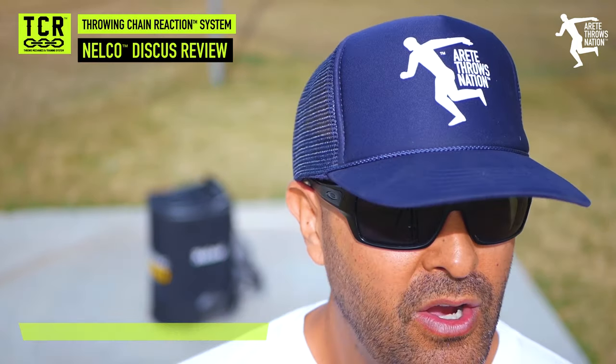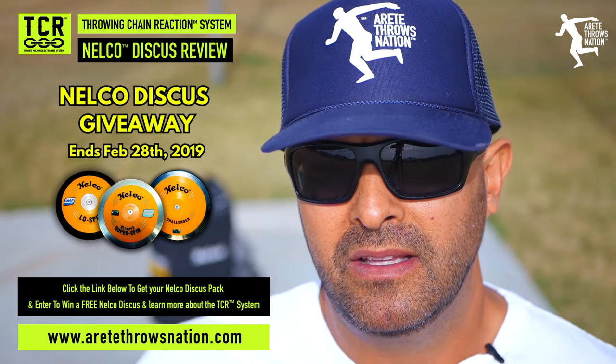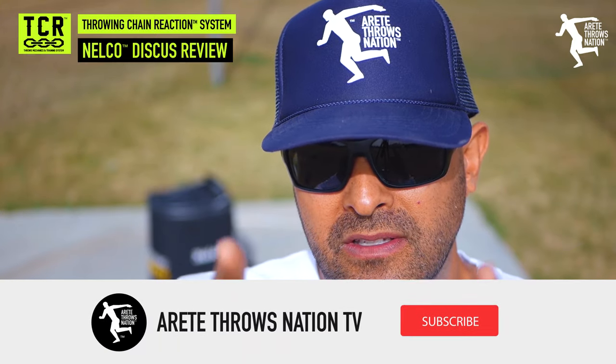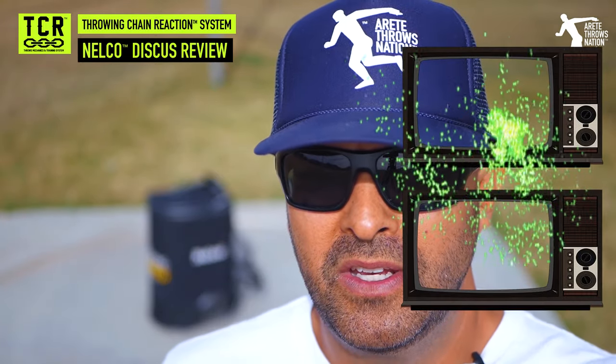Once a month, we're going to give away a free Nelco discus. You just simply click the link, fill in your name, information, and email, and comment below that you did so. Got any questions? Thanks so much, hopefully it's helpful. Hit that subscribe button, like, comment, and we will see you on the next video. Take care.